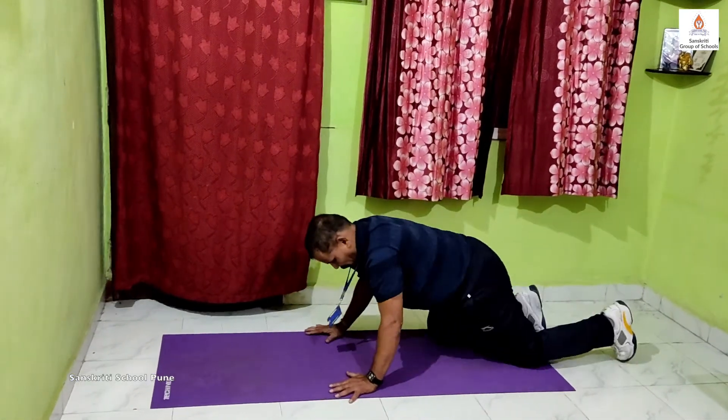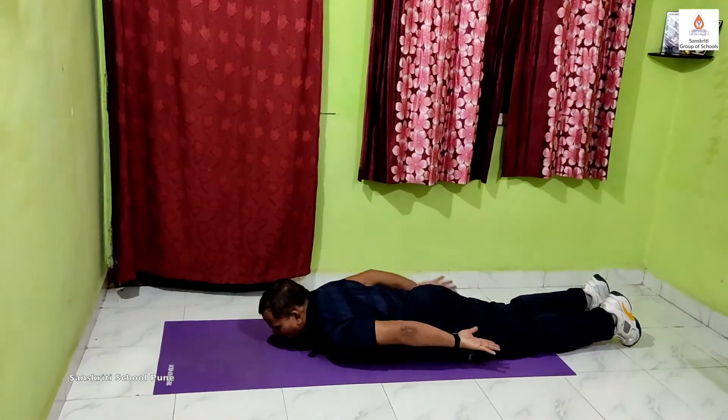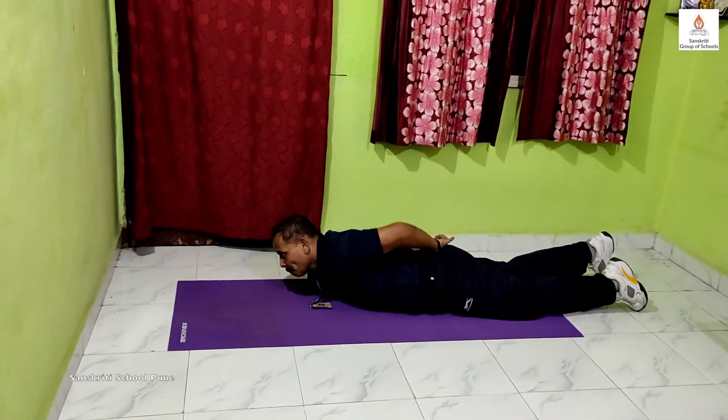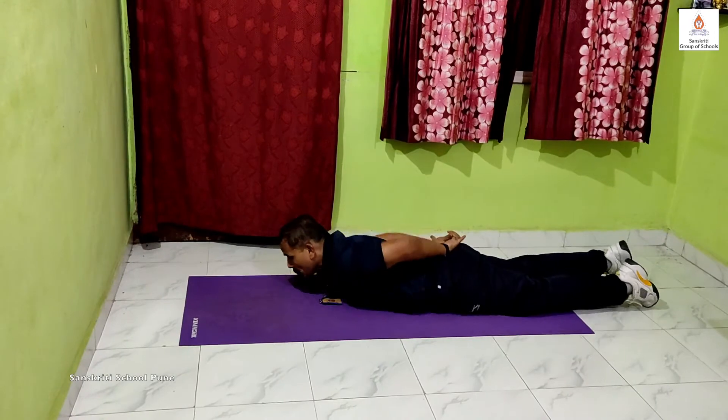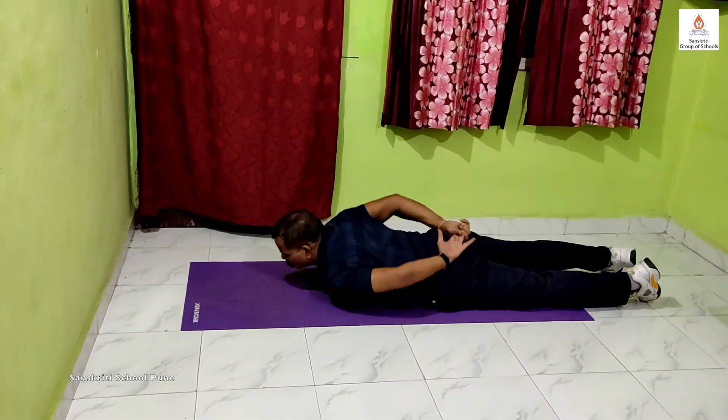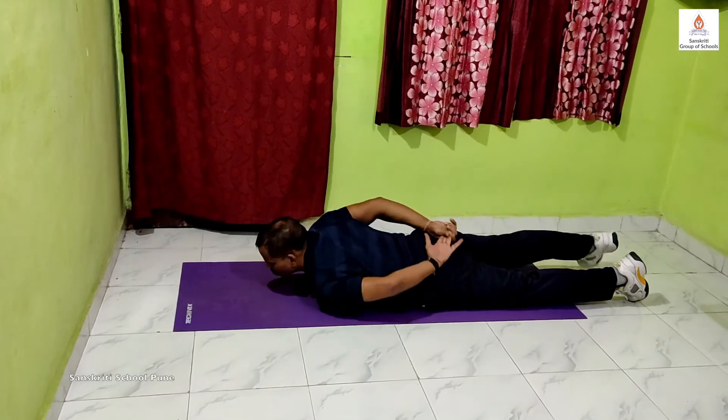After this we will do the snake movement. You need to lie on your belly and try to move forward using your body and knees. We will do this exercise for 15 seconds into 3 times. Try to move forward and backward as well.